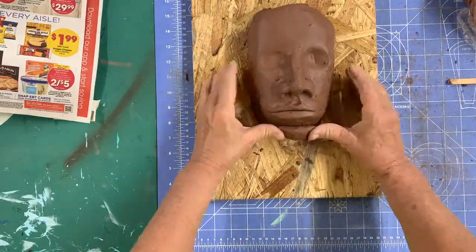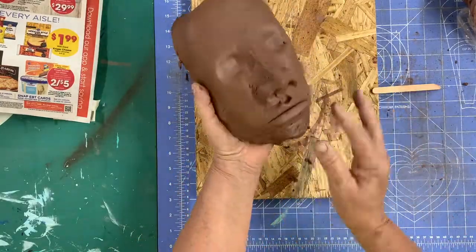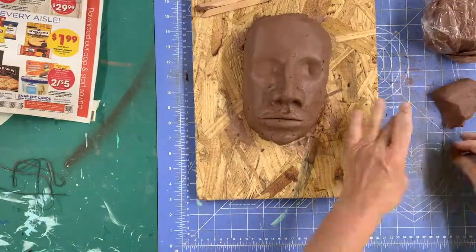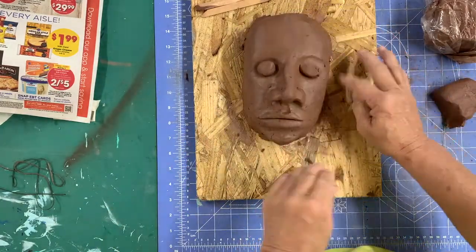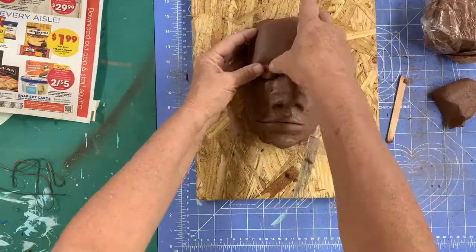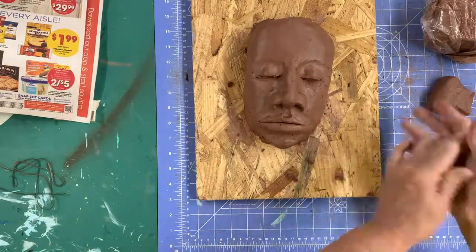I added a ball of clay to define the chin, then blended the lower half of the face. For the eyes, I created two same-size balls of clay. I want the eyes closed, so I added those the same way that I did the lips, blending only at the top and then cutting straight across with the bottom for the lid. I added a small coil underneath for the bottom lid.